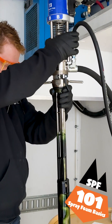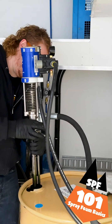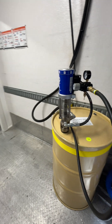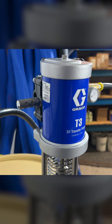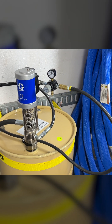Welcome to SBF 101, your guide to spray foam basics. Today, let's explore transfer pumps, specifically the Graco T3 transfer pumps, which are a favorite in the industry. These pumps excel in moving chemical from 55-gallon drums to the spray foam machine thanks to their efficient 3 to 1 fluid to air pressure ratio.